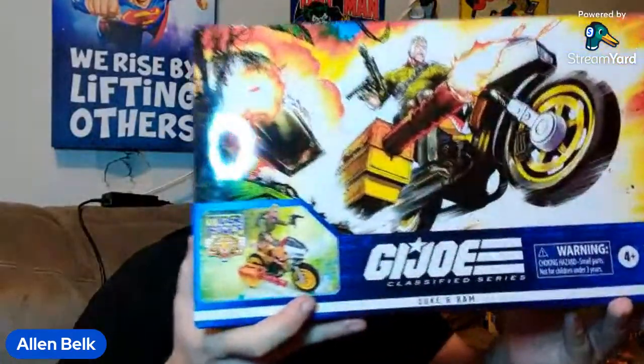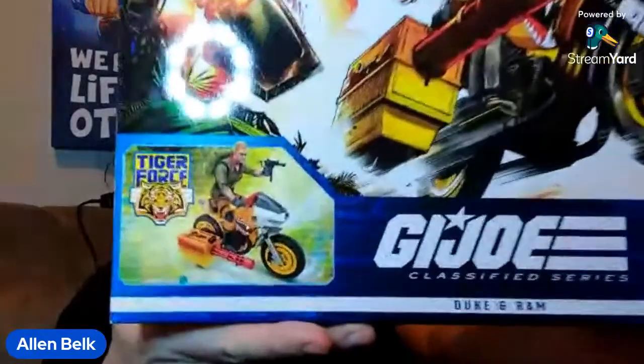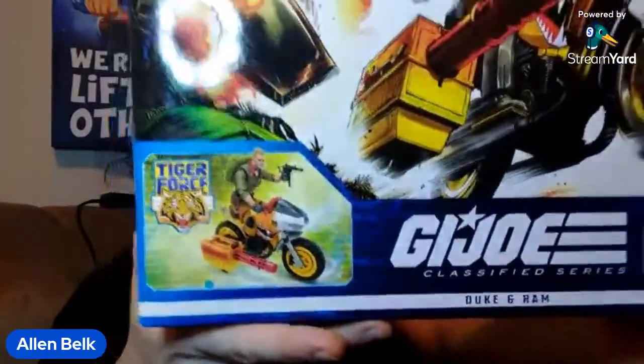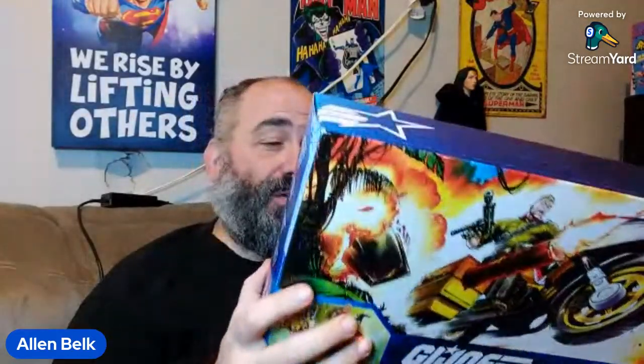Welcome back. I have another G.I. Joe Classified unboxing — this is Tiger Force Duke and Ram. I have to admit, as far as the naming convention goes, this really should be called like a Tiger Ram or something, since it is a Tiger Force vehicle.